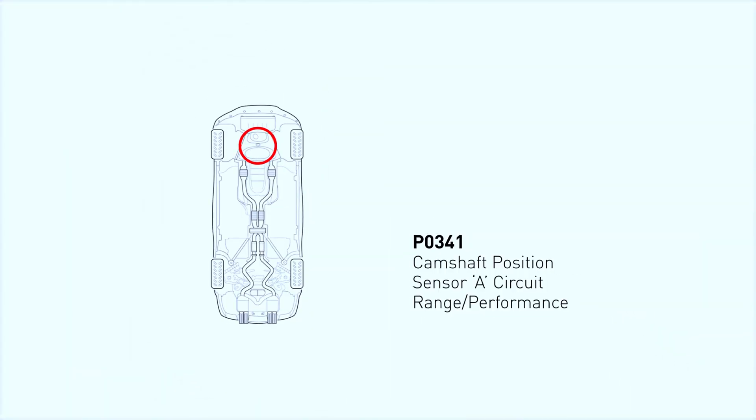This code indicates that camshaft position sensor readings do not correspond to powertrain control module specifications. This discrepancy often involves the number of pulses that are detected during a certain number of engine revolutions.